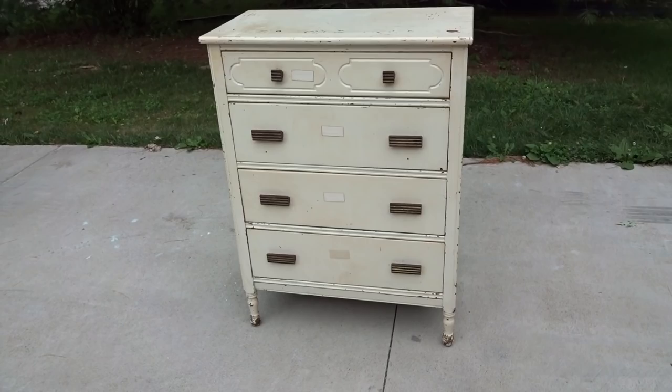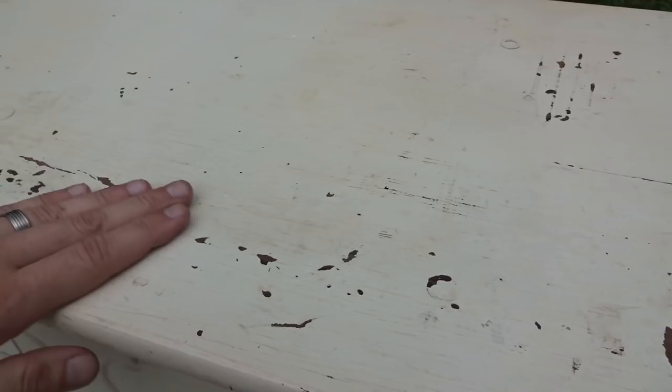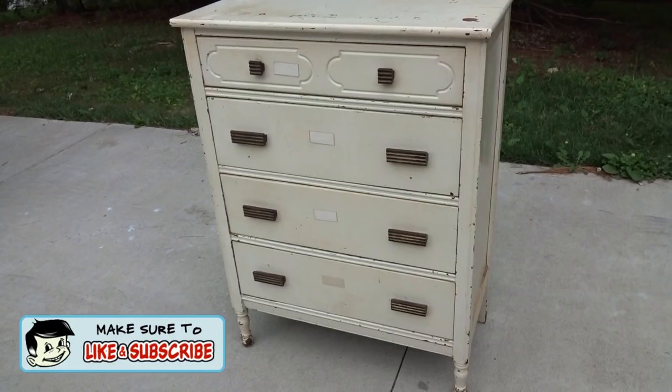So today I'm going to work on this old dresser I picked up from the Salvation Army. I actually bought two identical ones for $80, so we'll call this one $40. They're both in pretty good shape. The paint is definitely shot though — you can see it's peeling off and it's chipped everywhere, and the whole thing just has kind of like nicotine stains on there, so it's pretty ugly.